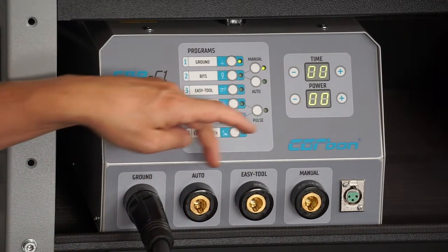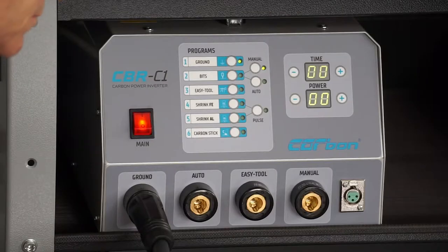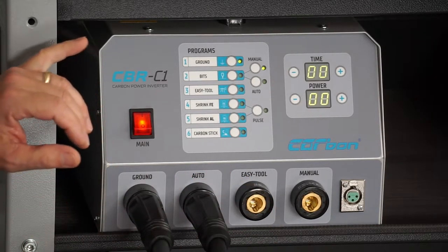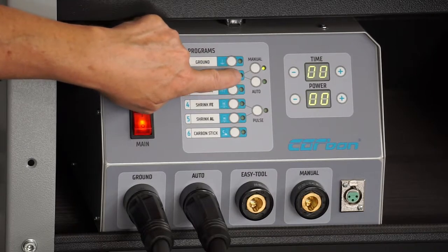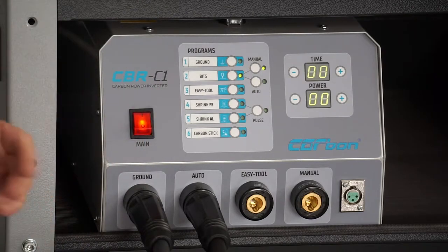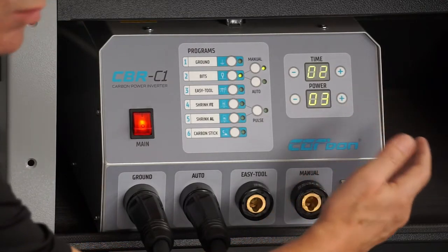We have two other connections right here. One of them says 'auto' on it — that is going to be this tip holder right here. If we plug this into the auto, this is going to get us into welding on our pull tabs. If I push this button, when this green light comes on, we do have two settings on this side: manual and auto. Manual is if you want to make up your own formula for what you want to weld onto — you can go over to this side and set your timer and set your power and decide where you want to be with it.